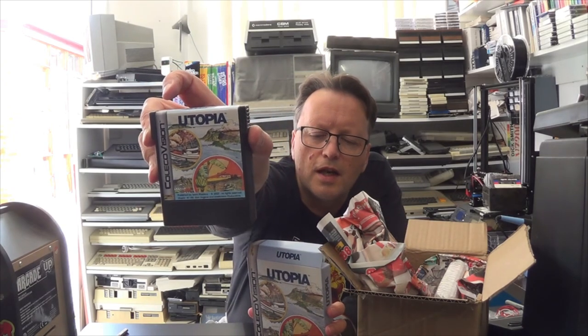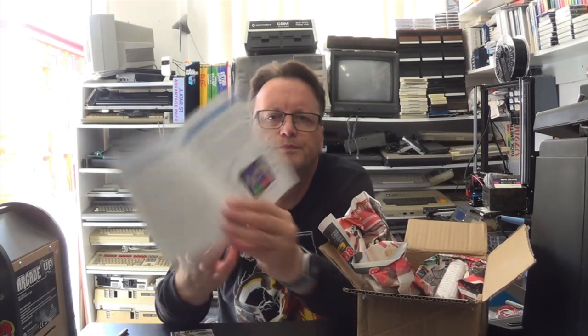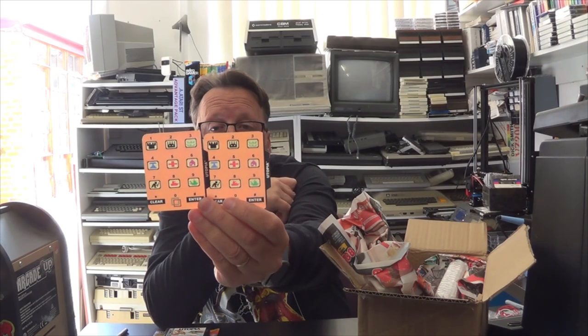We have the cartridge — the art is continued onto the cartridge, which is really nice. The same foam insert. And we have an overlay again, which is really cool. We have the manual. This one doesn't require the Super Game Module. It's got a how-to-play in there. Things like the ColecoVision controllers — the overlays for the ColecoVision and the Intellivision were designed to allow you to have more complex gaming rather than just joysticks and buttons, and this is where they come into their own with more complicated games like this.